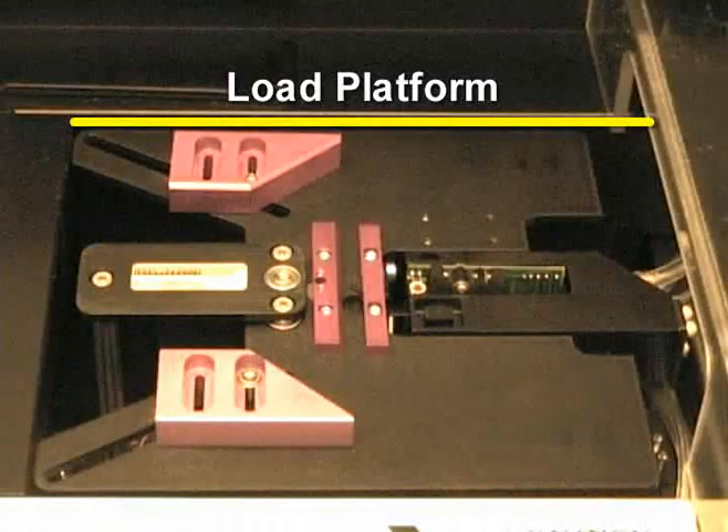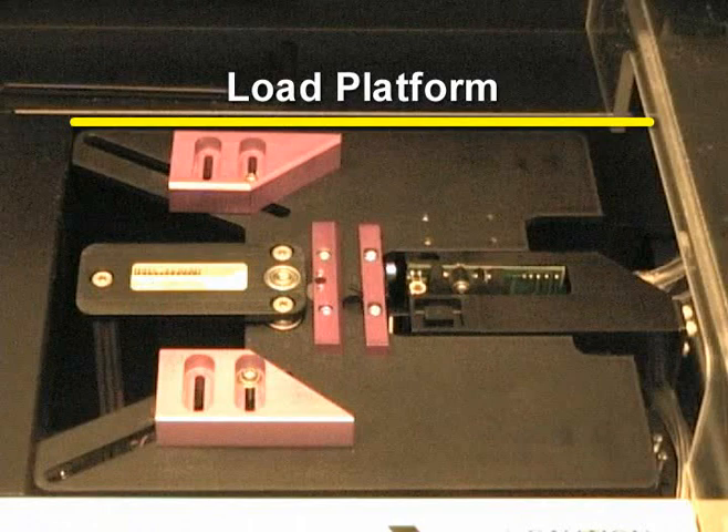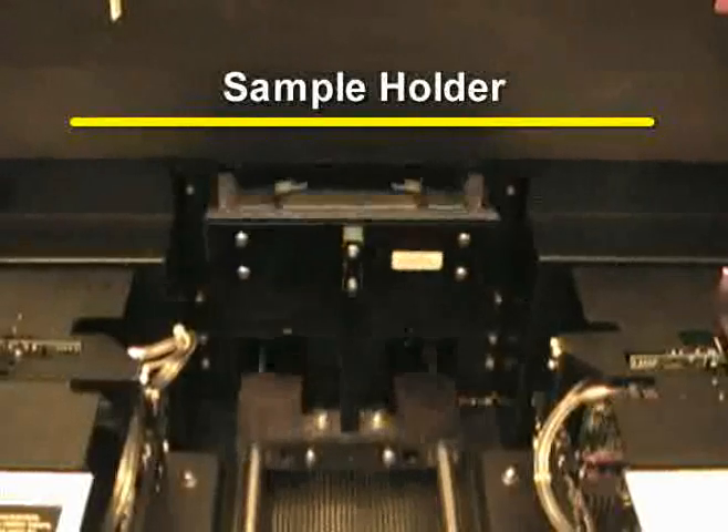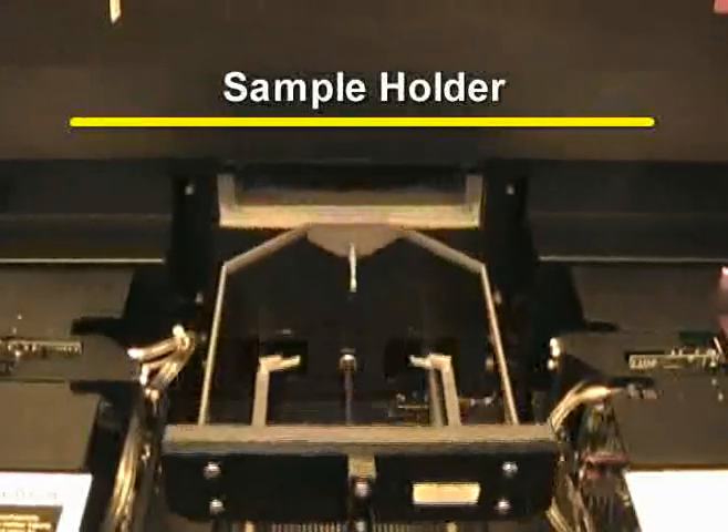The load platform is located on the left side of the Asher. It holds the boat with the unprocessed wafers. The load arm takes the wafer from the load boat and sets it onto the process sample holder, which is located on the main door that seals the chamber.